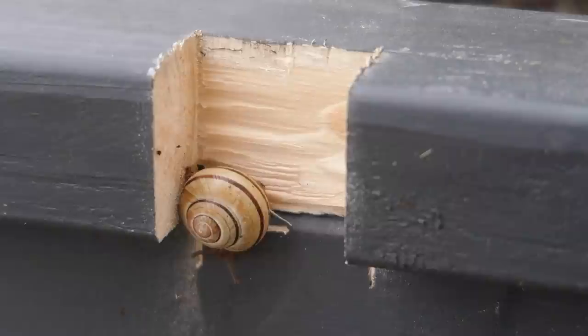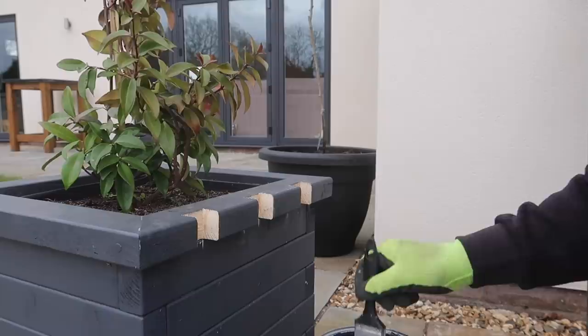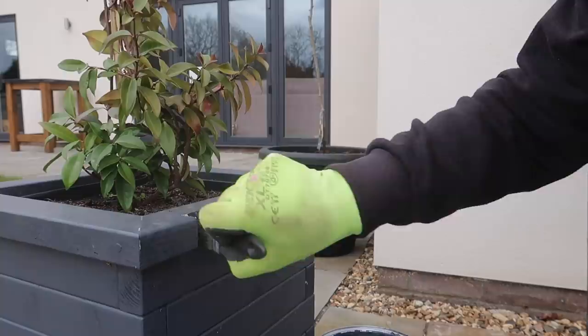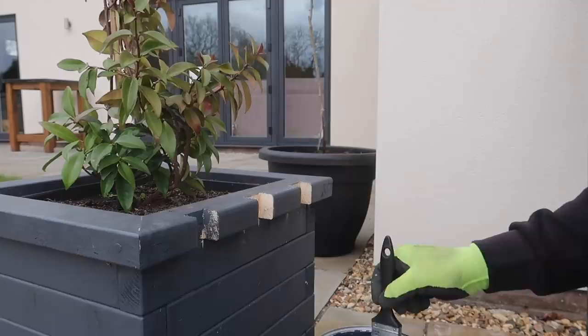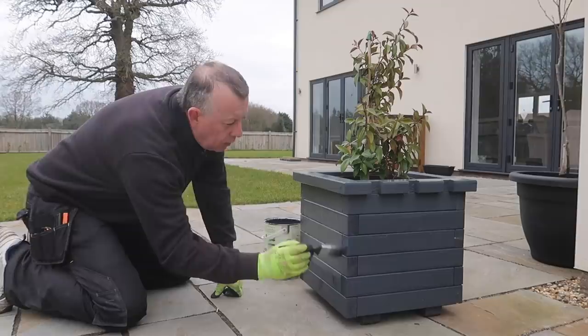Before I have a chance to go and get my paint, Speedy has taken up residence in the fresh cut — so back in the bed for him. I'm not quite sure how well this paint sticks to snail slime, but it's going on anyway. I paint the cutout areas to protect them because this is untreated wood, and then while I've got the paint and brush out I give the rest of the planter a quick coat just to spruce it up for the summer.